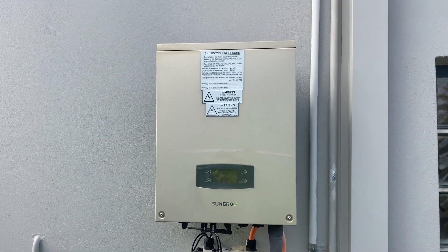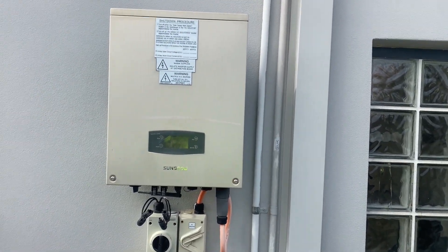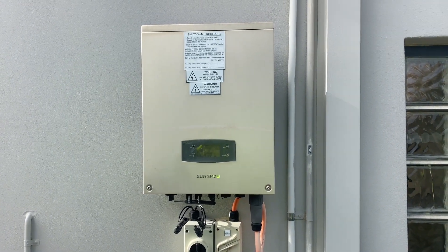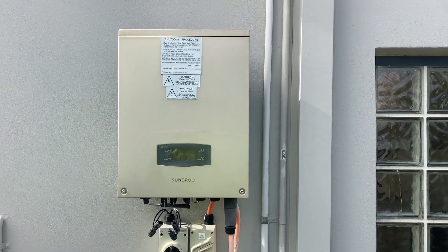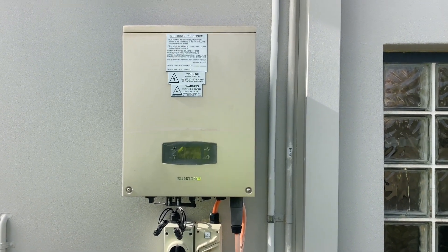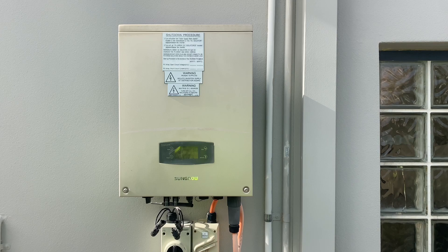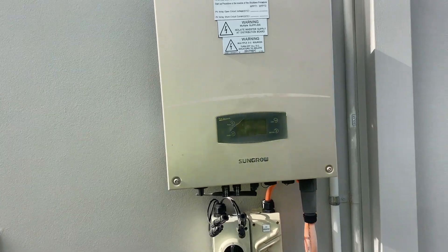G'day viewers. Just at another property doing a check on a solar system that seems to be underperforming for a client who's just bought this house. The installers that have installed this system have made some real not-ideal decisions.